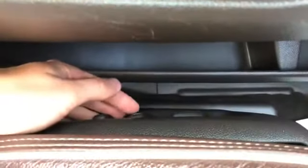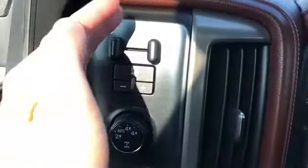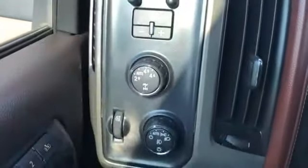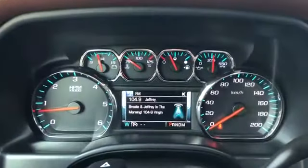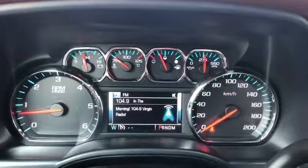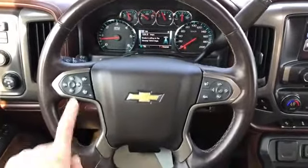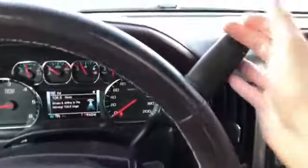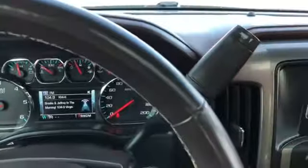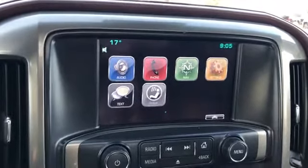On the side of the seat we have our power adjustable seats with lumbar support. To the left of the steering wheel we have our trailering, lighting, and four-wheel drive controls, gauge cluster with screen and digital speedometer in the middle, multifunction leather-wrapped heated steering wheel with front collision alert option on the left, column shifter, trailering mode on the top, and our infotainment screen with navigation and backup camera.